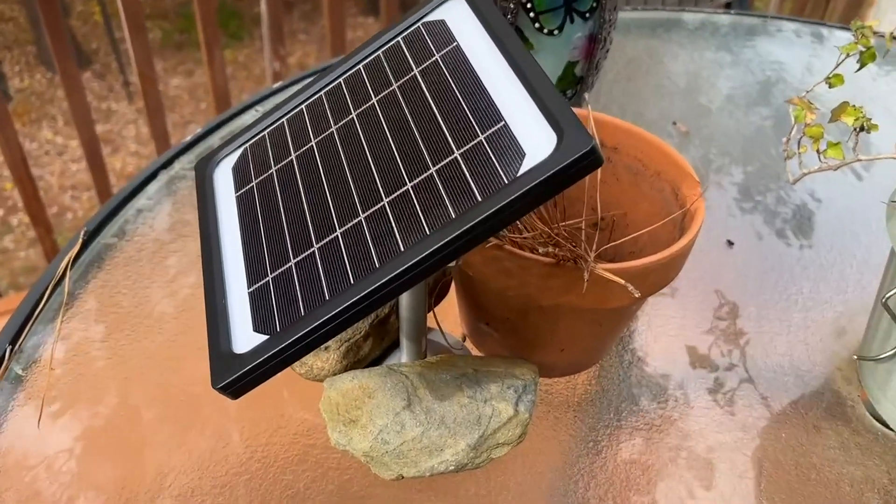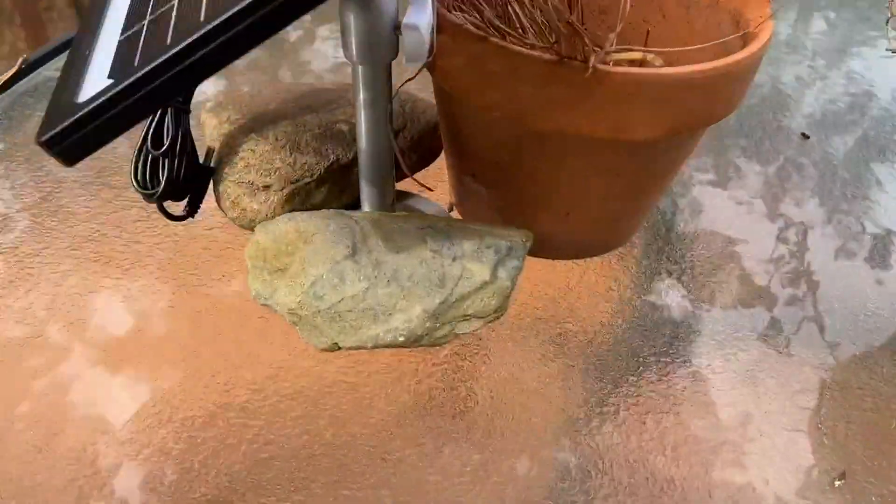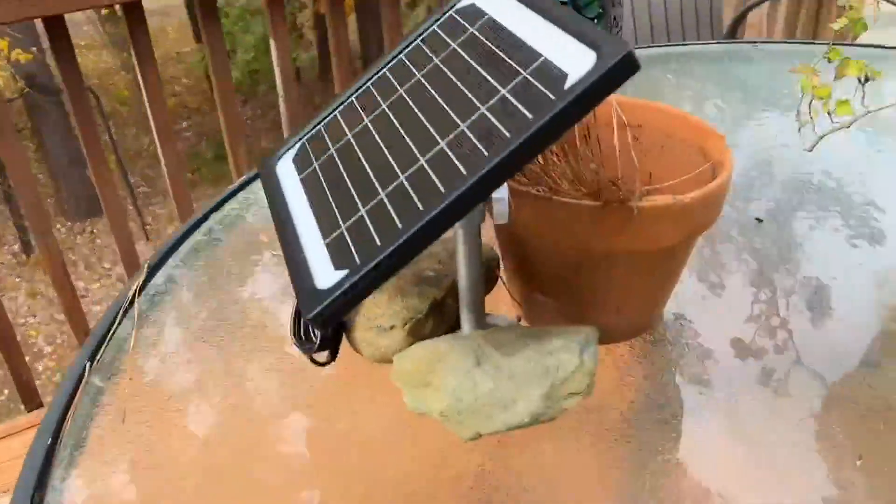This is a quick out-of-the-box test. All I did was screw the base out and bring the thing out on my porch. I haven't screwed into anything yet.